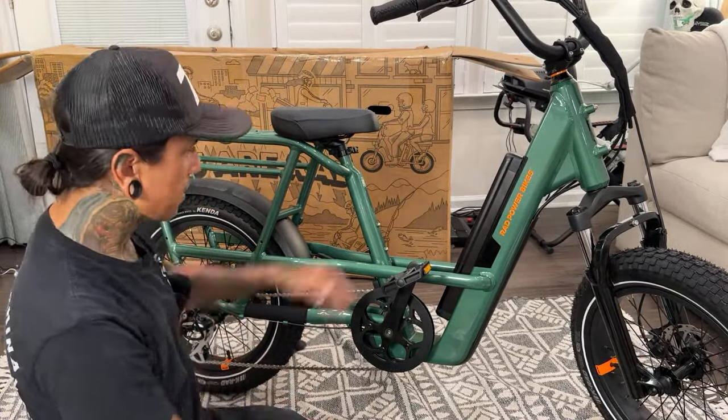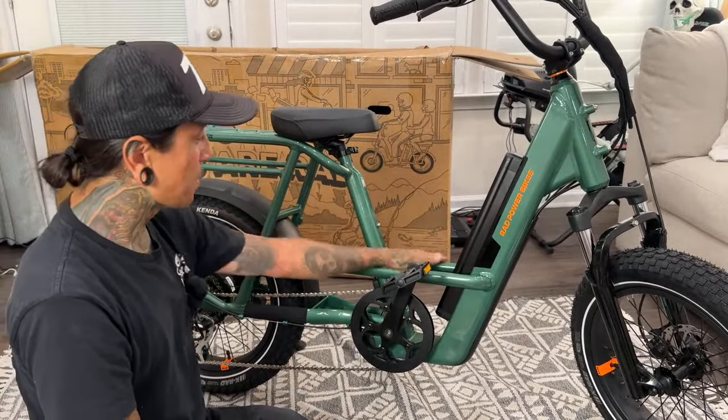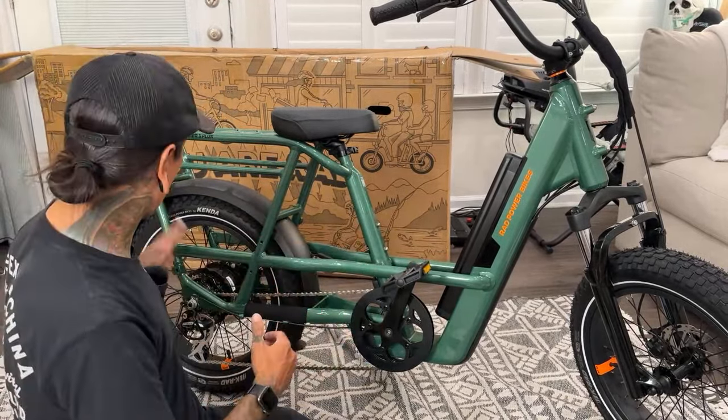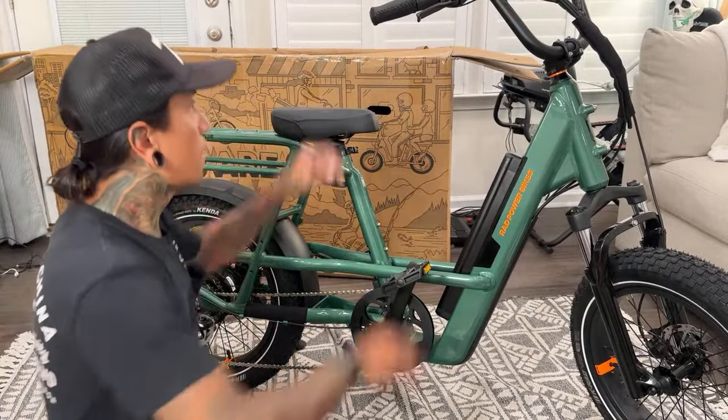Remember, if you go through the link in the video description for the Rad Power, they are having a Labor Day sale and you get a free accessory with this bike. Maybe get that center console. Don't forget, we still got two more boxes to unbox — the center console and the rad trailer!